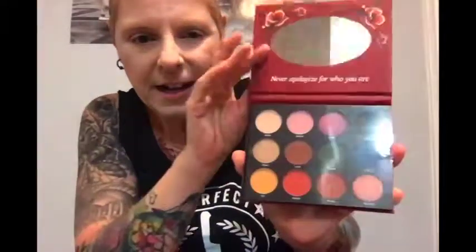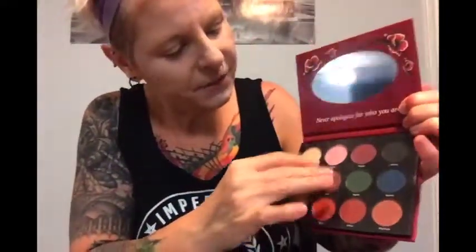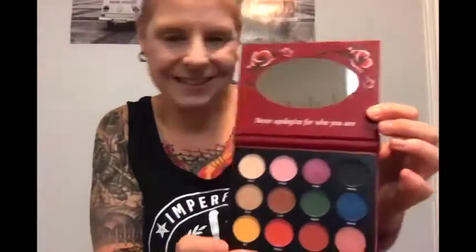Here's the eyeshadow palette — it has a beautiful flower design. Opening it up, it has a plastic protector. Beautiful earthy colors inside, and 'Never apologize for who you are' is printed there again. I'm going to be swatching all the colors. The first one is Perla — it's a creamy, light tan shade, good as an all-over base for the eye. It's pretty powdery — mostly just to cover your base before applying eyeshadow.